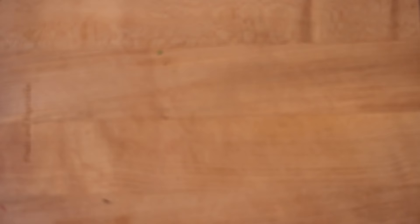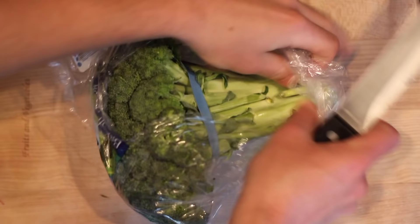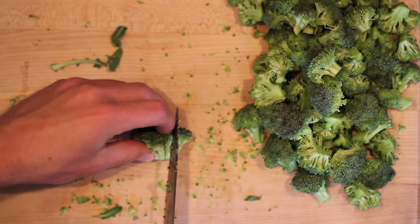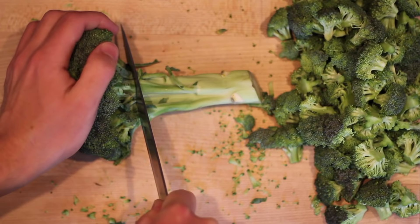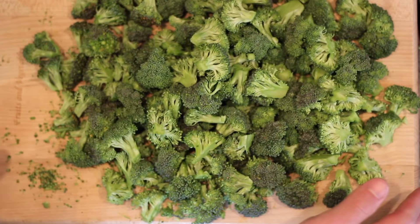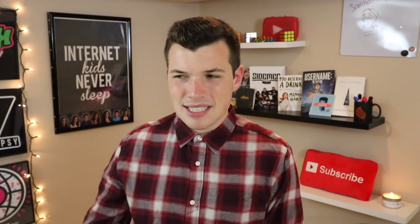This is also a pretty cleaning-friendly recipe for those of you who don't like doing dishes. It's pretty much made in one pot, but we do have to chop up some vegetables over on the cutting board first. I started with my broccoli — I cut off the stem and try to cut them into miniature florets. As you're chopping all of this up, just keep in mind that this is for a soup, not like a veggie platter, so you want these pretty small. Also, if you leave these too big, they're not going to be done cooking by the time the rest of the soup is.